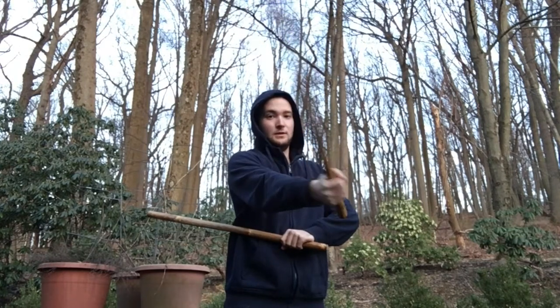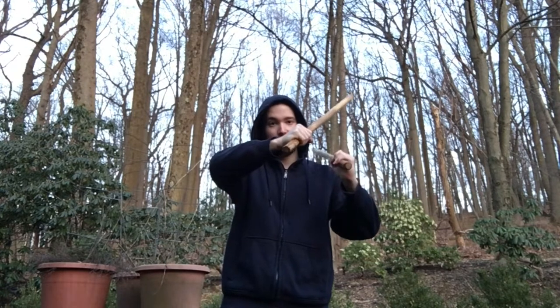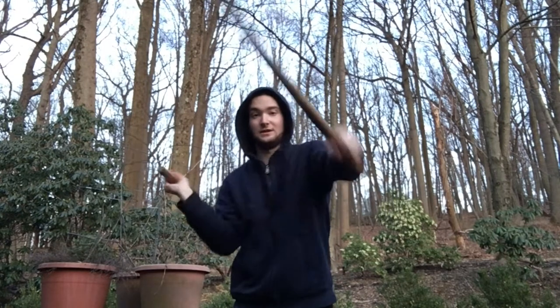To do the drill you go angle one strike to the other shoulder, angle two to your left hand to the shoulder, then you transition this hand into another angle one and reset it there, then you do the reverse on the other side.